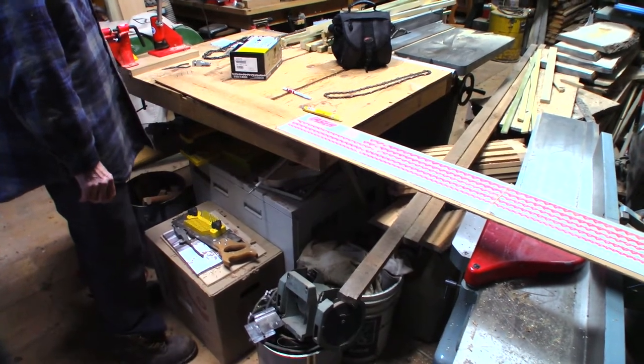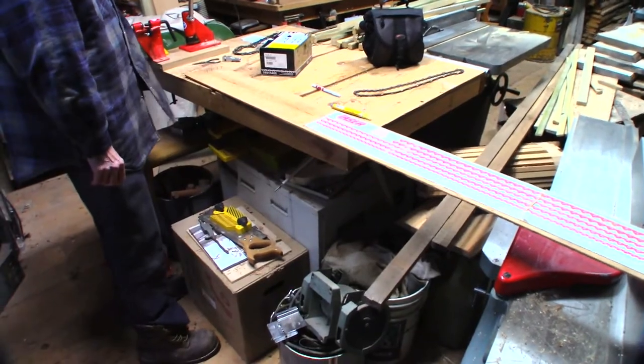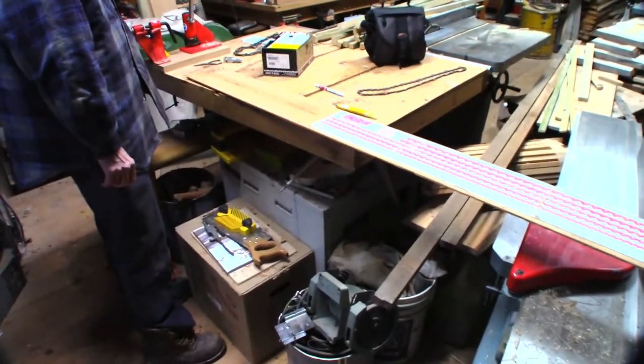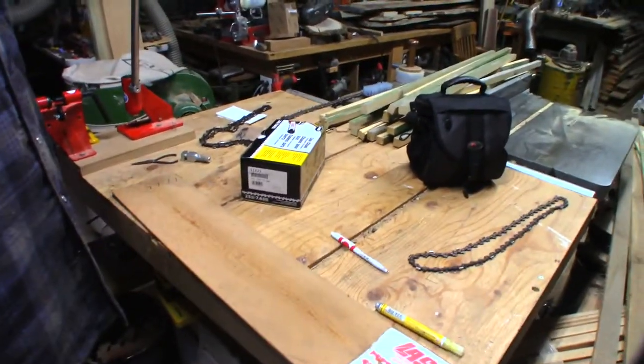Hey guys, welcome back to another video. Today we are getting a custom chain made at a local shop here - they go through a lot of chainsaw chain, so they buy by the reel or spool.